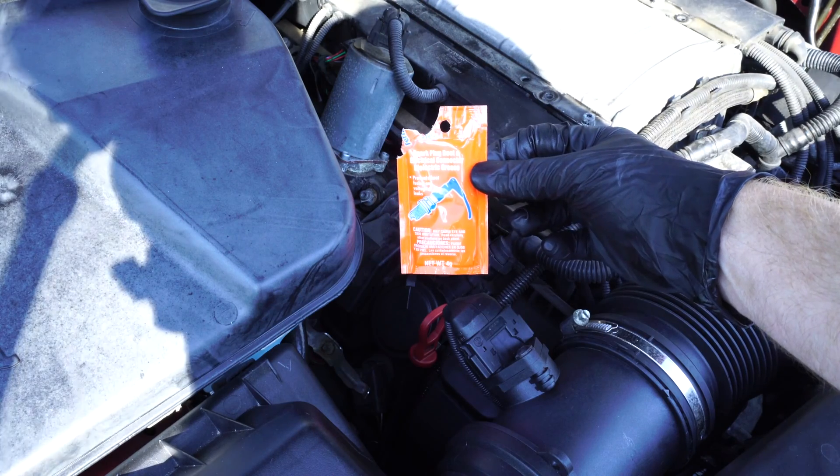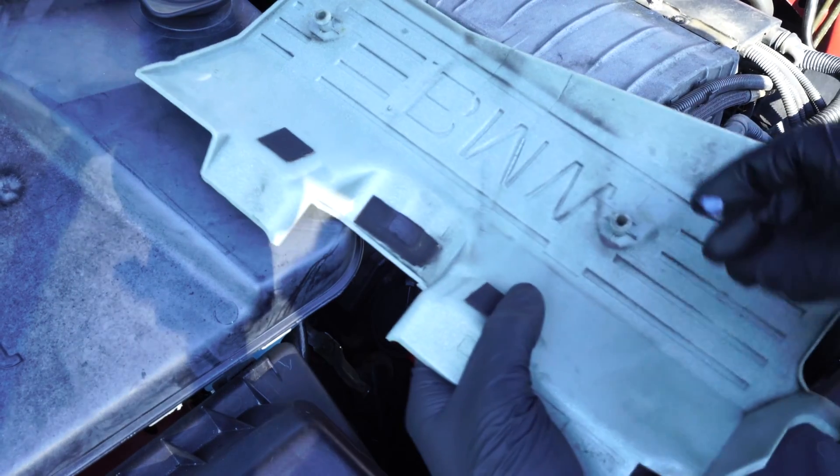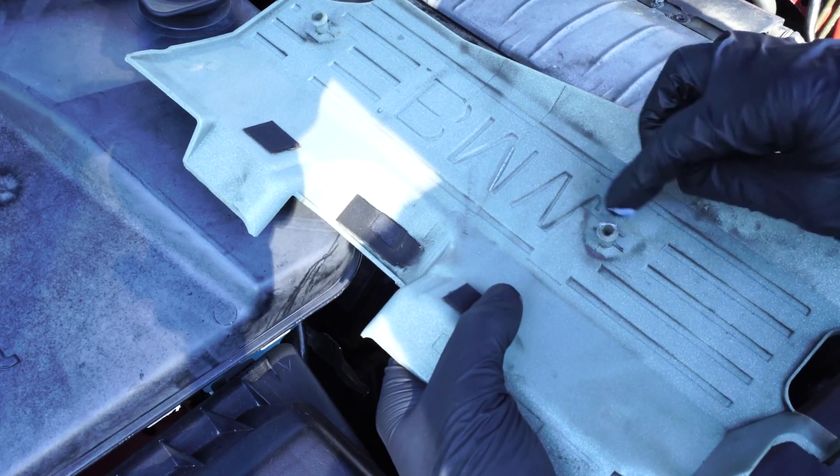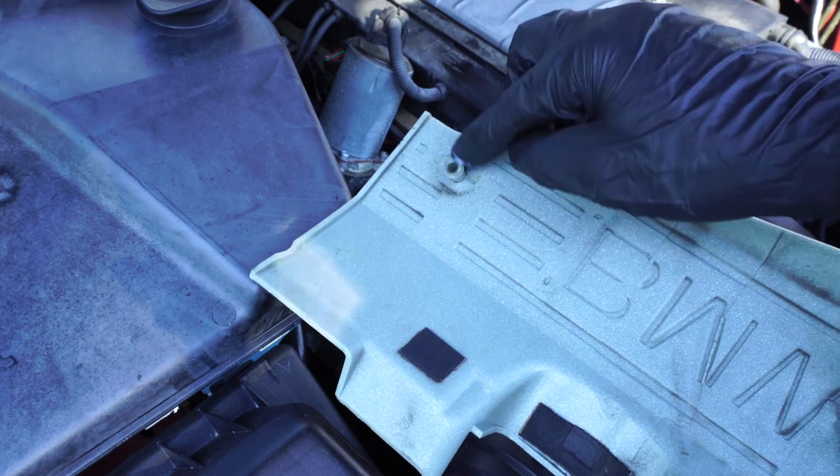Next I'll take some dielectric grease to lubricate the plastic nubs underneath the vanity cover. That will help the plastic nub pop into the rubber mounting point on top of the valve cover.